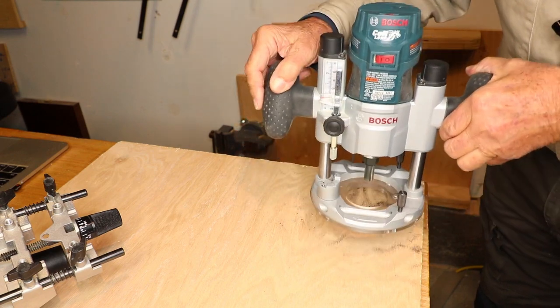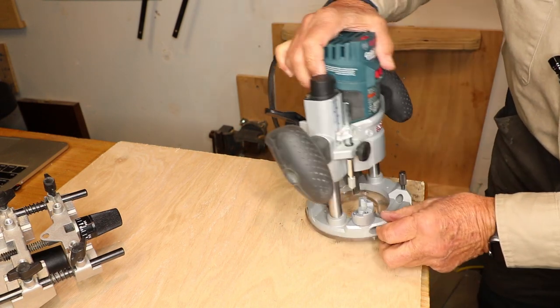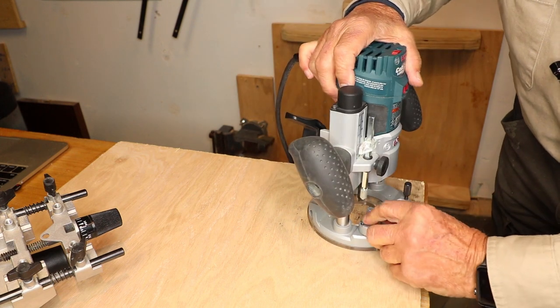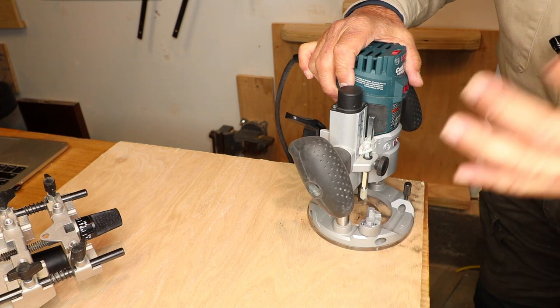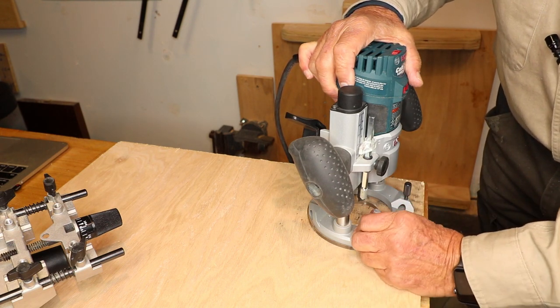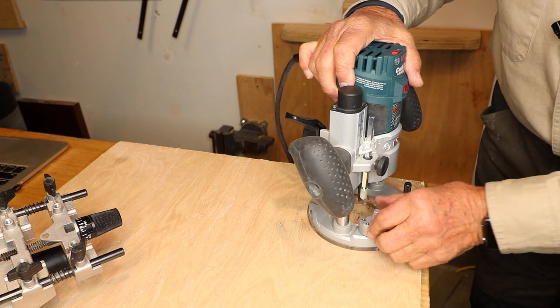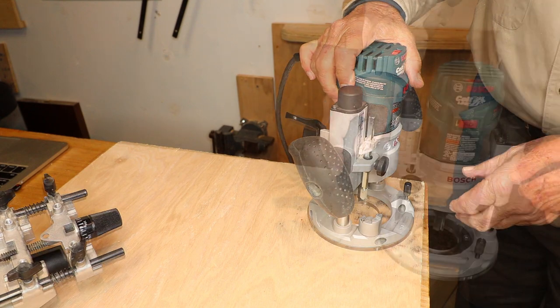Raise it. Now you're ready to do a cut. Because we're on the lowest turret position, that would be our three-eighths cut. If I turn it one step, that would be two-eighths. If I turn it one more, that would be my one-eighth plunge.